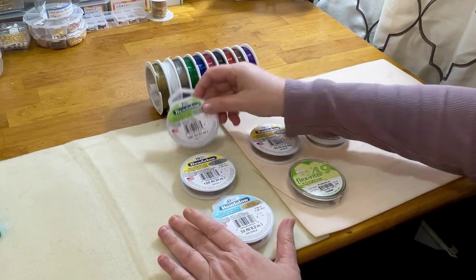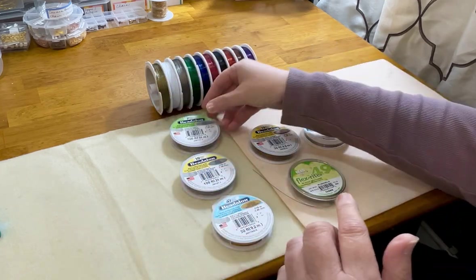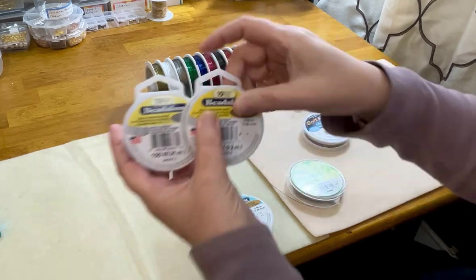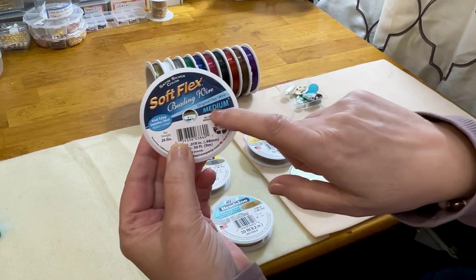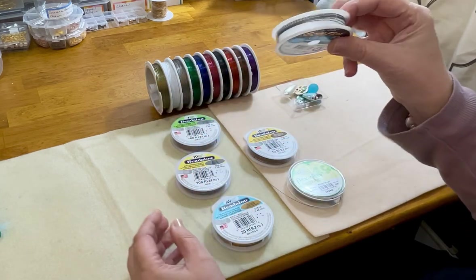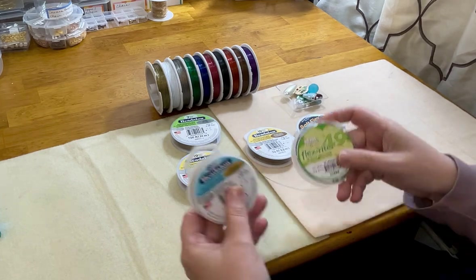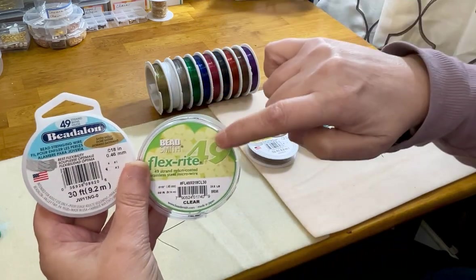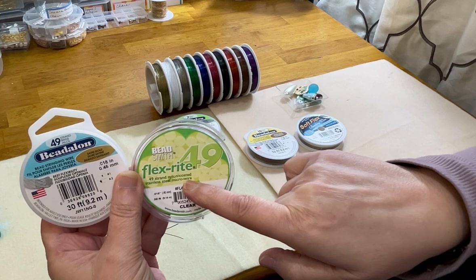In front of me on the top row I have a seven strand example. Then I have 19 strand. In the Soft Flex brand it says 'medium' — which I believe is equivalent to about a 19 strand. Then down here we have 49 strand. The Beadsmith's Flex Right says '49 strand nylon coated stainless steel micro wire.' And up here is Tiger Tail, which is less than seven strand.